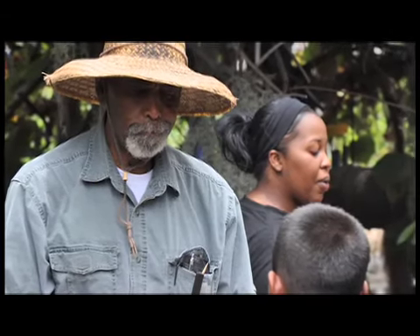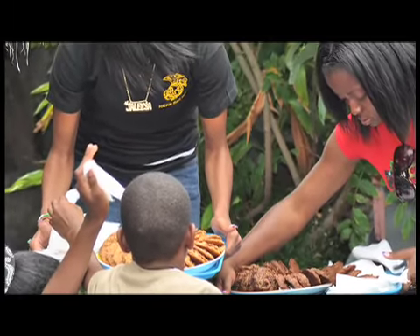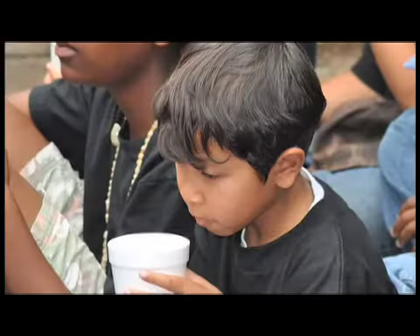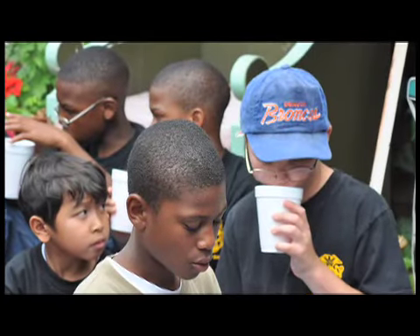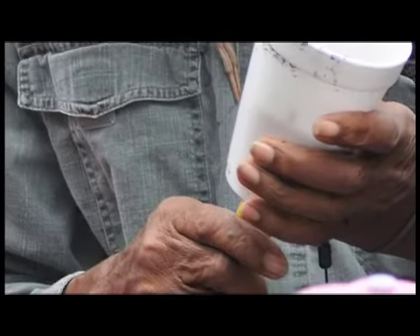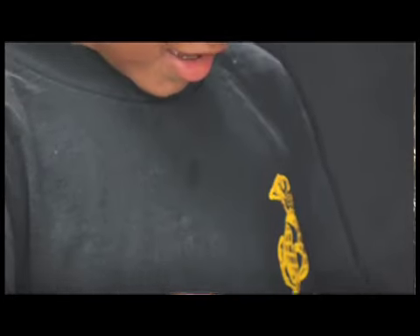When I bring the kids up here, we set them out on the patio and give them a little cookie and a cup of punch in a styrofoam cup. After they finish drinking, I take the cup, punch a hole in it, and have a little box with some potting mix. I tell them to fill the cup with potting mix, select a seed from a variety I have, put it in their pot, and take it back to their class to see whether it'll grow.